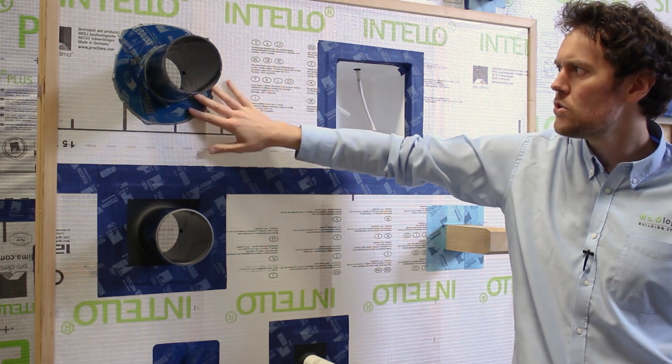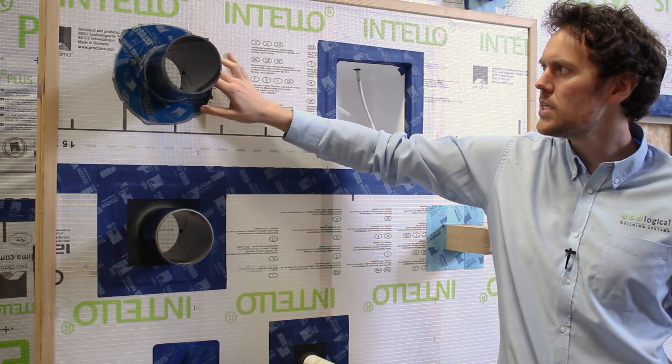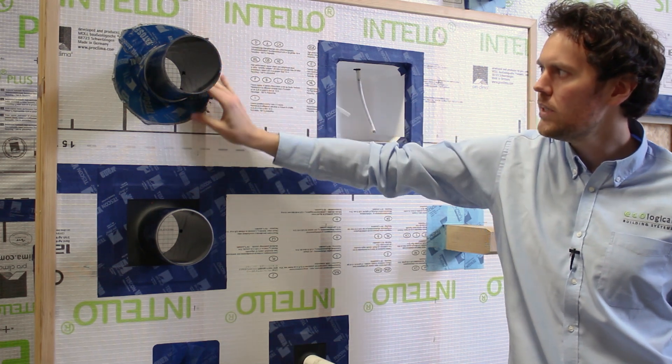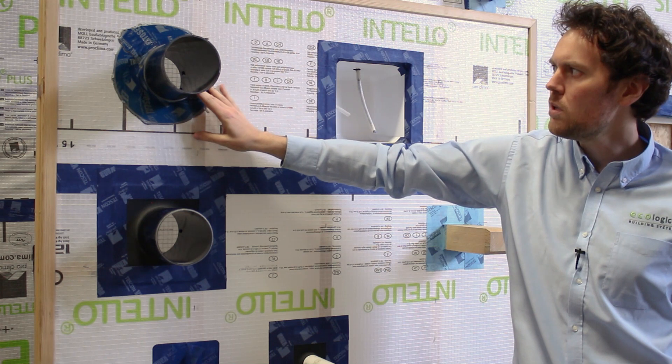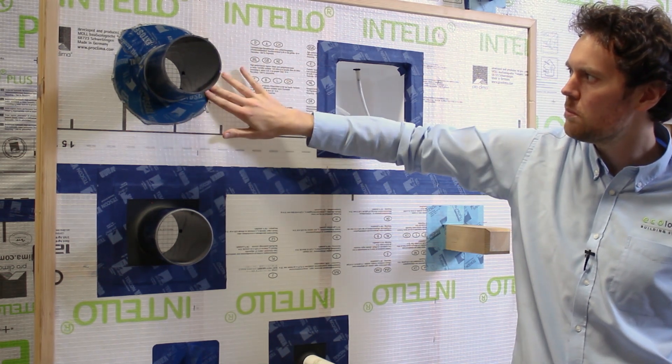Similar to the Tescon Profil, it's supplied with two release strips. So you can fold the tape, apply it directly to the outside of the ductwork, and then release the other release strip and adhere it to the IntelliPlus.